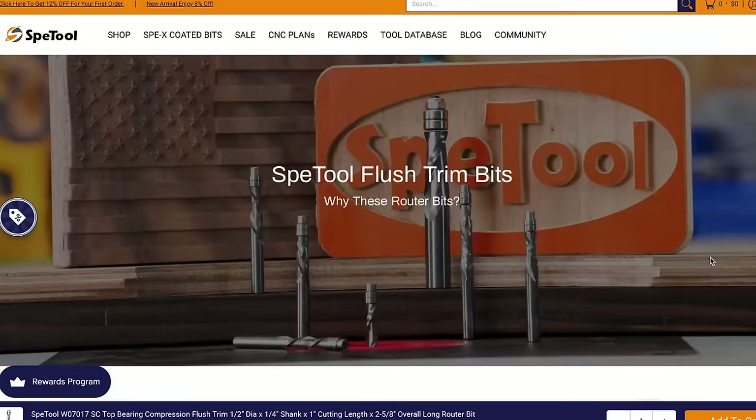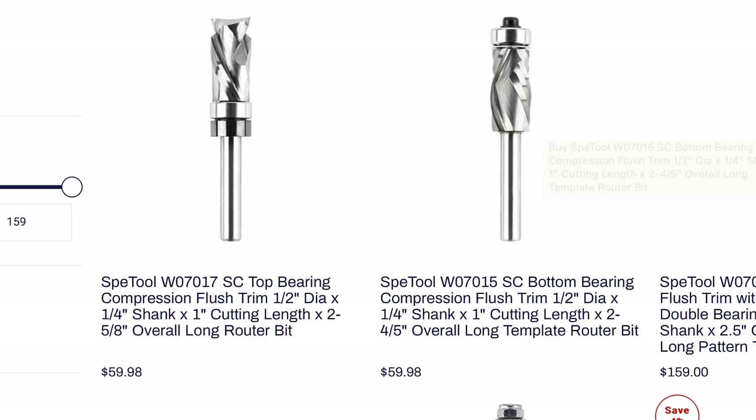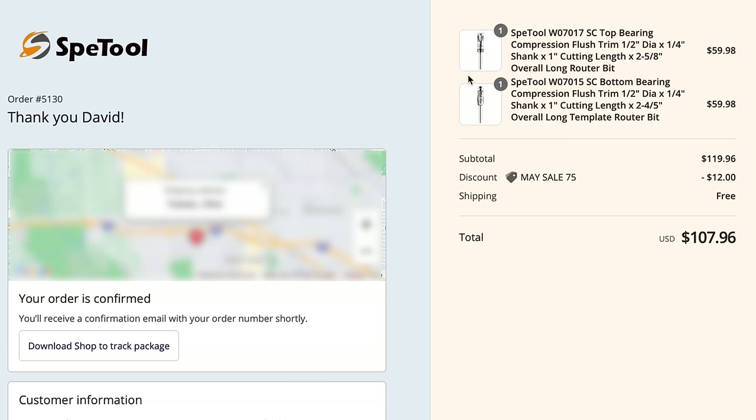They've got some good copy on here. There's no reviews. You've got to have reviews nowadays, especially when you're buying from companies you don't know about. So you can get the bearing on top and the bearing on bottom — I'm just going to go ahead and get both of them. We're taking a chance, but let's do it. Add to cart.